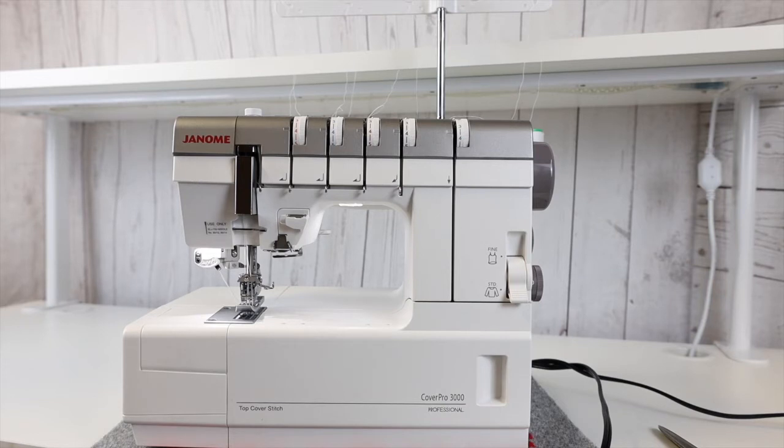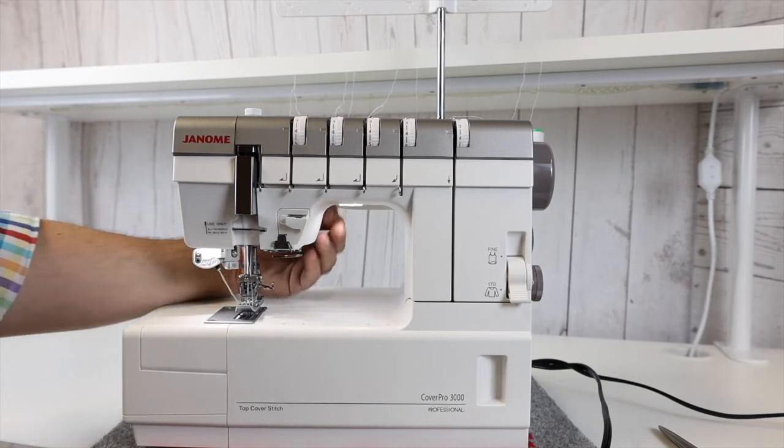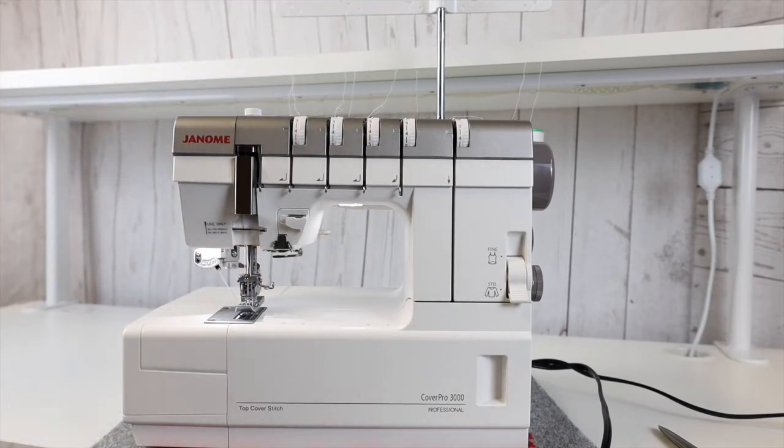You're also able to do a two-thread cover stitch wide, where you thread the right needle and the far left needle and take the middle needle out. You can do a triple cover stitch on this machine, and also a two-needle and three-needle top cover stitch. There is a lever built onto the machine that you pull down and thread a particular guide, which creates a different look and a different body to the top of the stitch. You really can't do that on too many machines on the market.